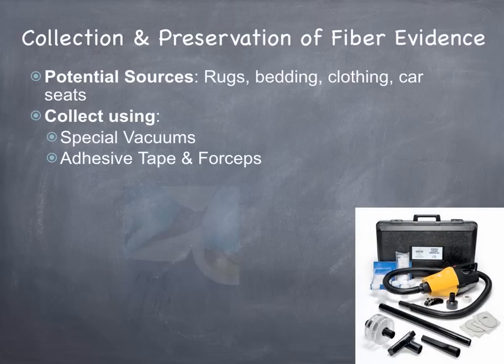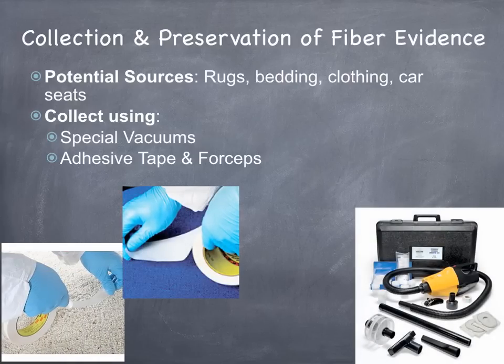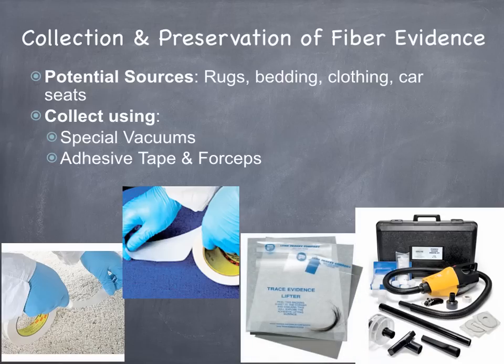I included some pictures there at the bottom. There's the special vacuum that they would use, and there's some adhesive tapes. There are also what's called trace evidence lifters — it's almost like an adhesive tape that lifts up the trace evidence. That actually shows you hair samples that have been lifted at a crime scene.